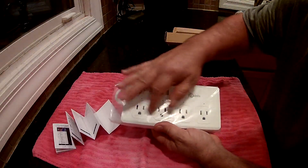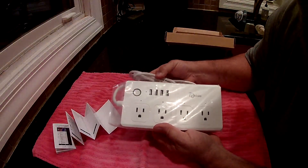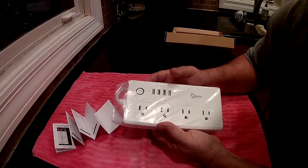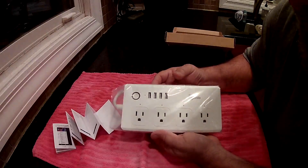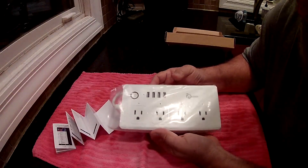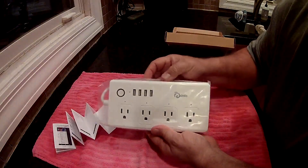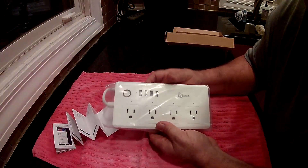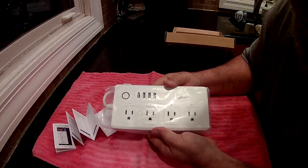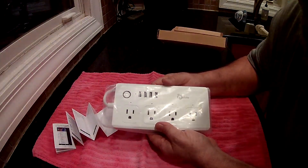If you plug anything into the USB ports, you can only turn them all on or all off together. But the bigger ones — the normal AC outlets — you can plug them in and control them individually, set timers and schedules. You can set up to 20 different tasks or up to 30 different smartphone controls. It's got a braided cord on it. This should finish off the automation in my house, so I'm going to set this up and show you how to do it.